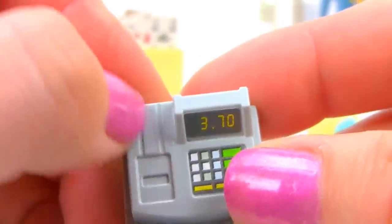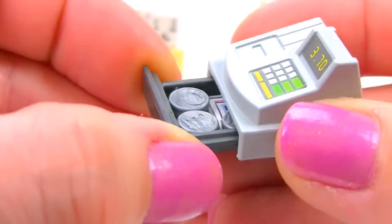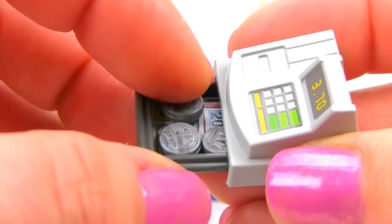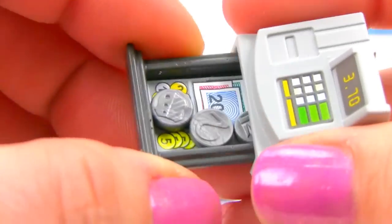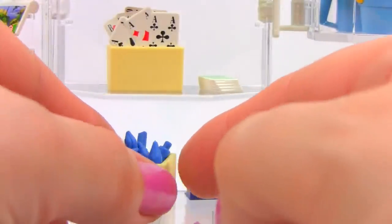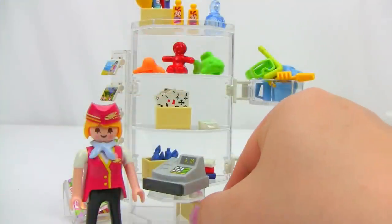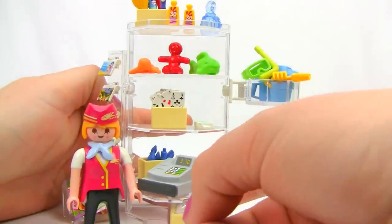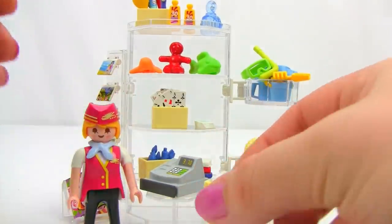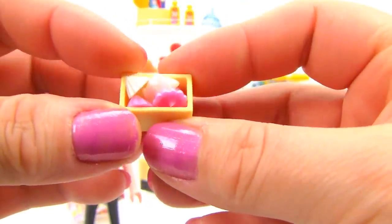Down on the bottom shelf there's a cash register with number detail, pretend buttons, and what looks like a credit card swipe area. The cash drawer pulls open revealing real little coins inside and a sticker with pictures of coins and dollars. There are also crafting supplies and workbooks, plus a container below the register filled with white and pink seashells.